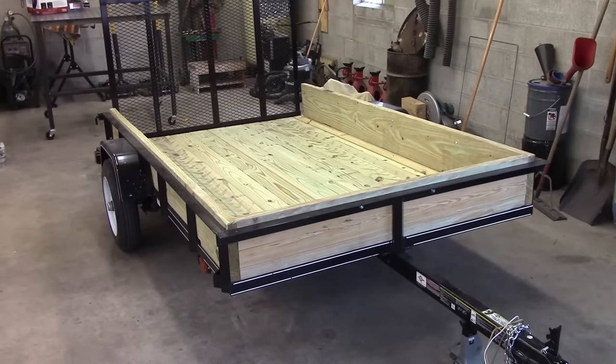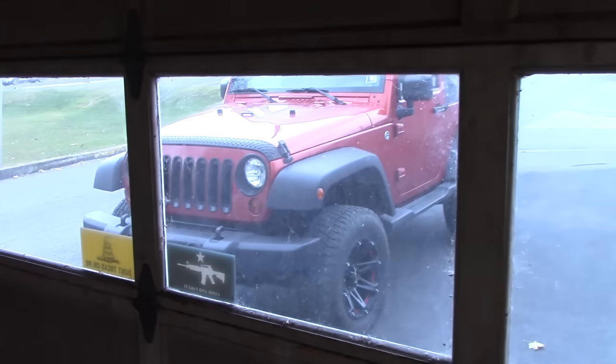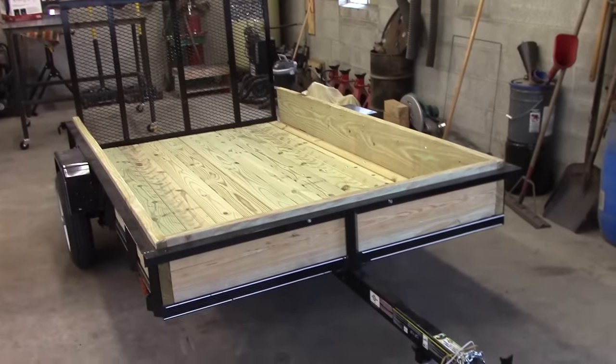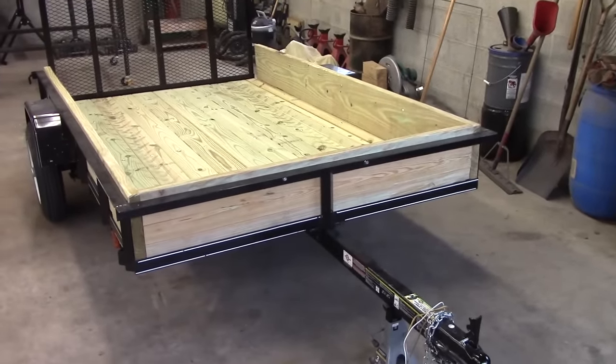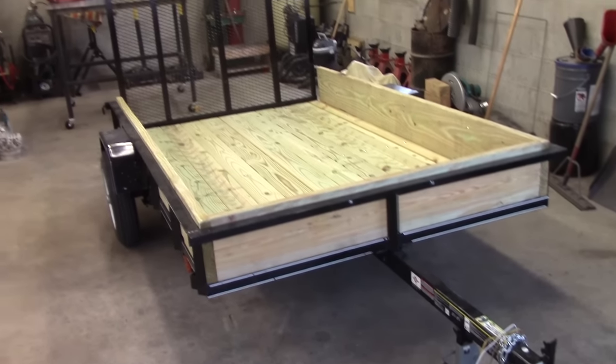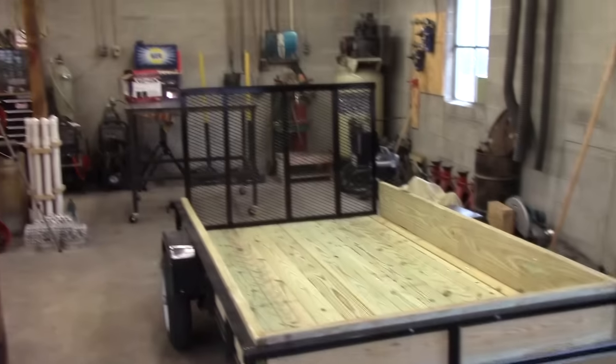Hey YouTube, I got myself a trailer finally. Since I got rid of my truck and have a Jeep, I had to get something to be able to haul things around, because a Jeep isn't really that great of a vehicle for hauling stuff. It's a little 5x8 and it serves its purpose.